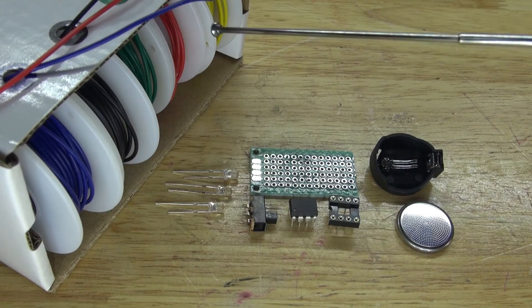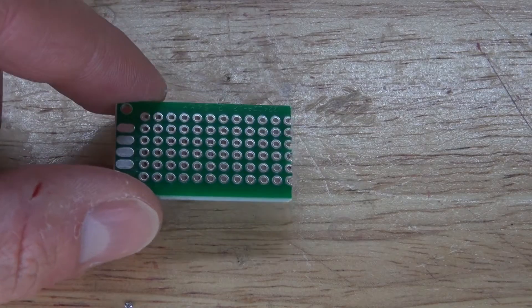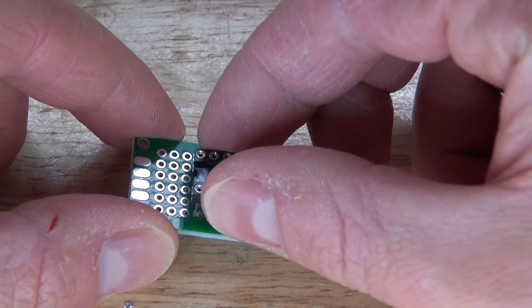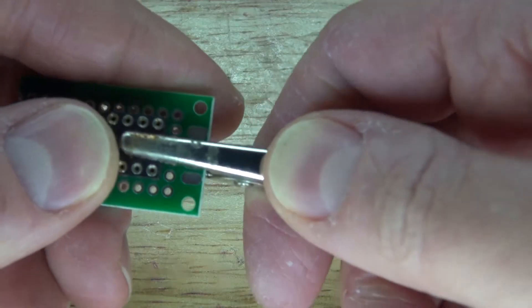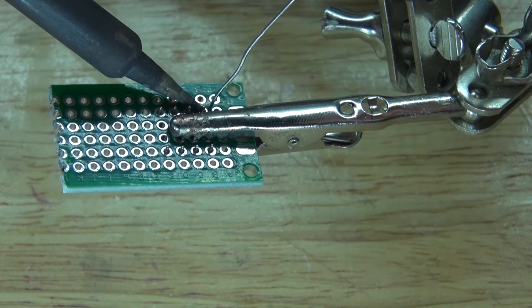You're also going to need a perf board and some wires. Now let's assemble this project. First, I'm going to take this perf board and this 8-pin IC socket holder, place it onto the perf board just like this, clamp it down, and solder it into place.